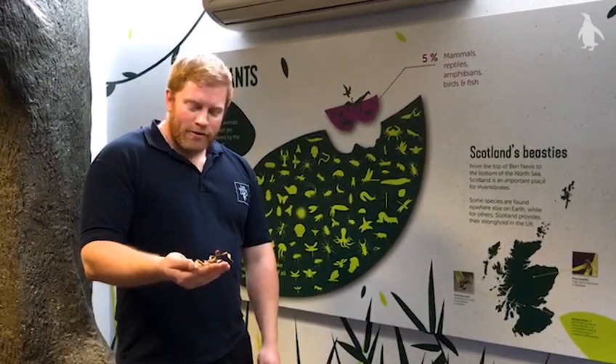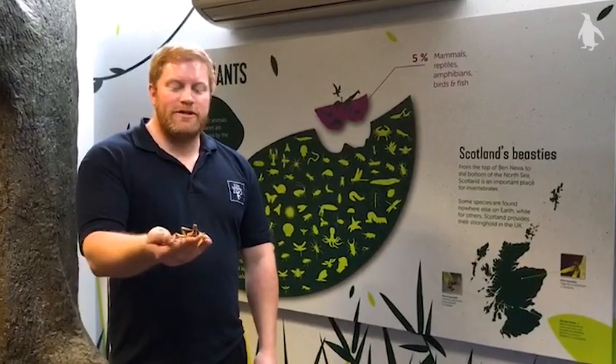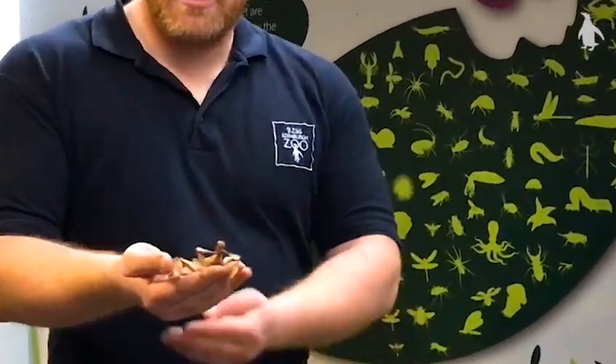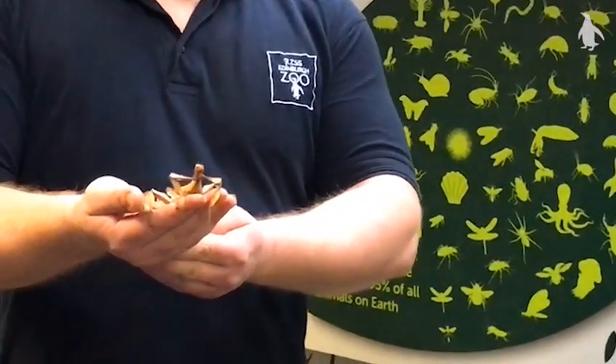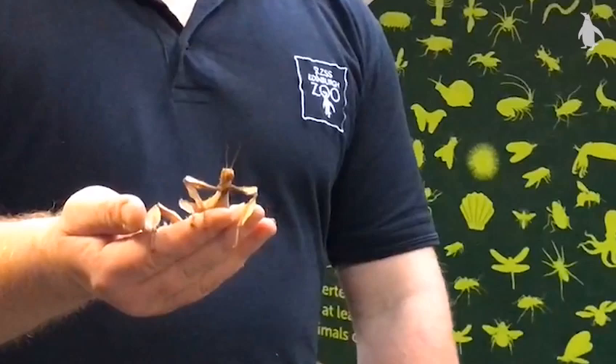Hello everybody, welcome one and all to our Wee Beasties exhibit here at Edinburgh Zoo. For you today I have got one of our stick insect species that we house within this exhibit — it's called Extatosoma tiaratum, but to you and I it's a Maclay's spectre.